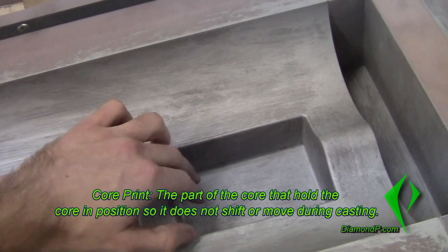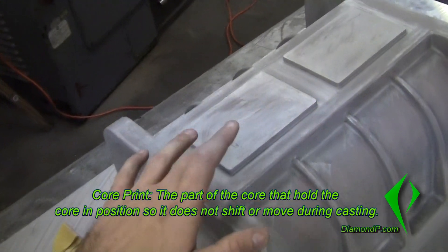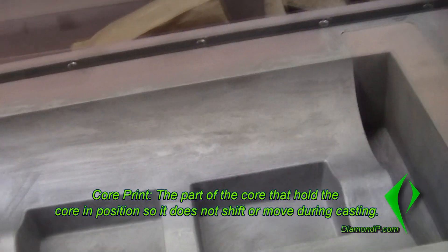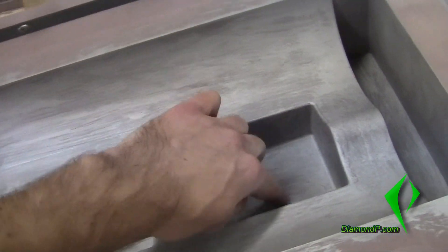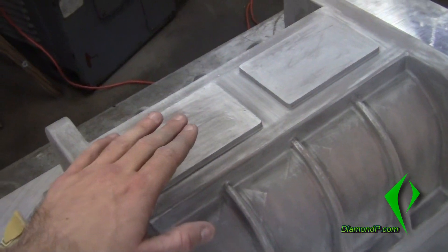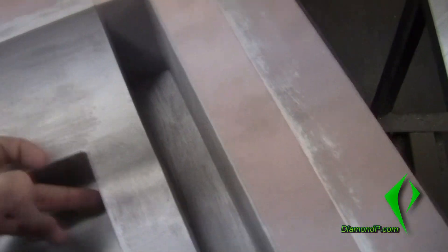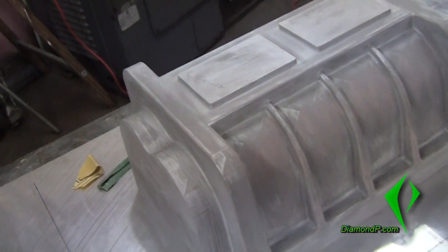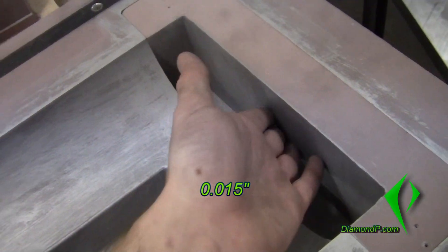For the core prints, how these work is that when we make this and it's set into the mold, these faces — and there's also faces on the other side, but I can't show them because it's sitting on a table and it's really heavy — these faces will hold the core in place from the top and bottom. This face and this face are perfectly the same, with no tolerances between each other. There is a tolerance between this face and this face — I think I made it about 60 thousandths, or 0.060. And this face and this face are about 15 thousandths, or 0.015, from each other on the core boxes of the pattern.